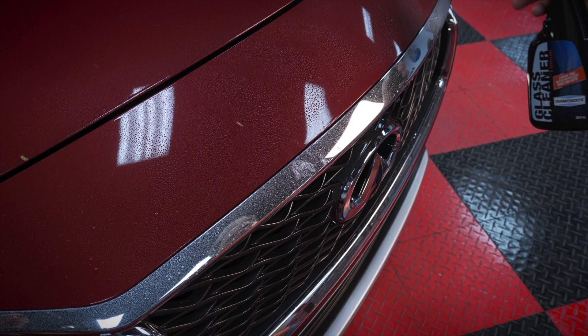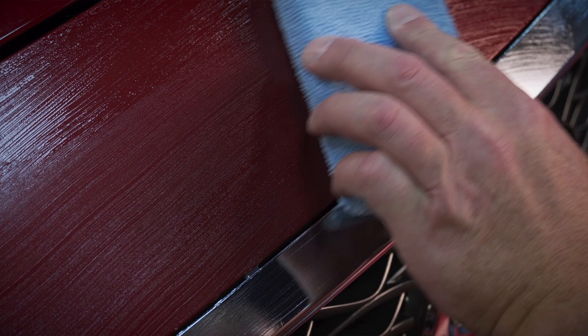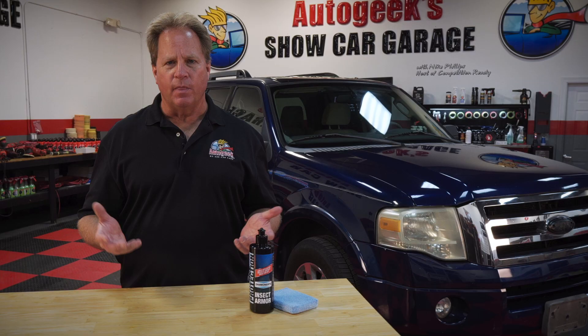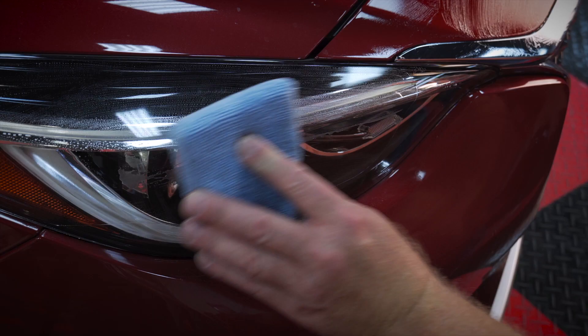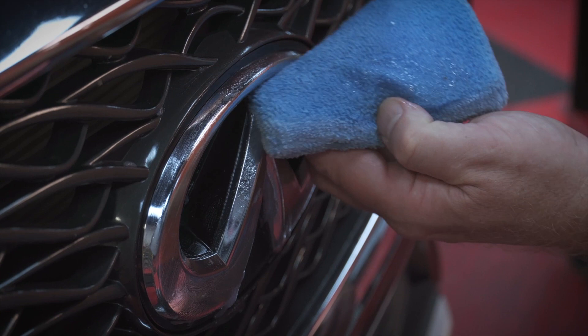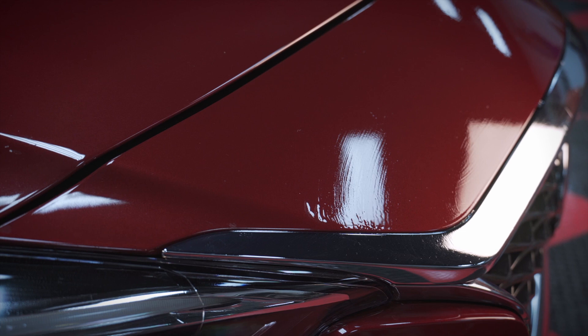Here's how to use the Diamondite Insect Armor. First, wash and dry your vehicle — get it clean. Next, apply some of the product to a microfiber applicator pad, then spread it around to any of the front surfaces of your RV or vehicle. This doesn't include the windshield — everything but the glass — but it does include the front bumper, all the panels around the front grill, the tops of the hood, any place where a bug could impact and stick to your car. Those are the areas you want to protect. Then allow the product to dry before leaving on your trip.